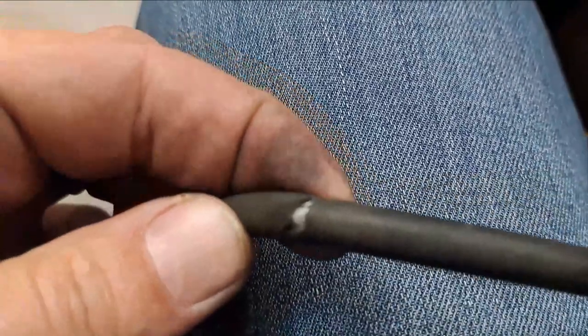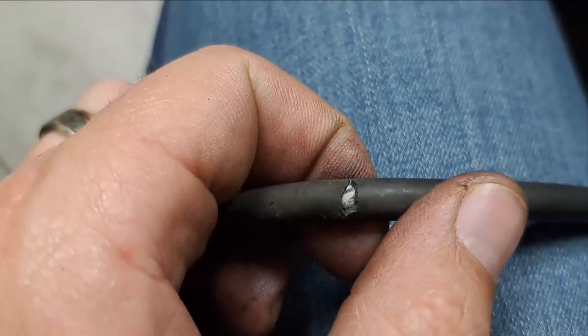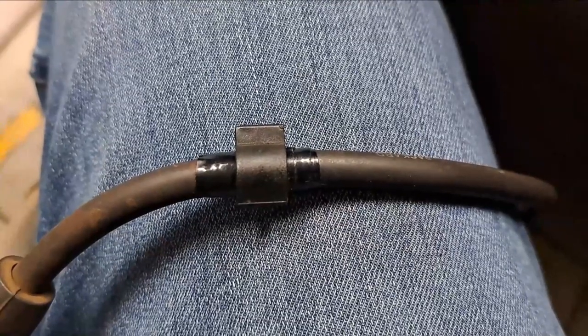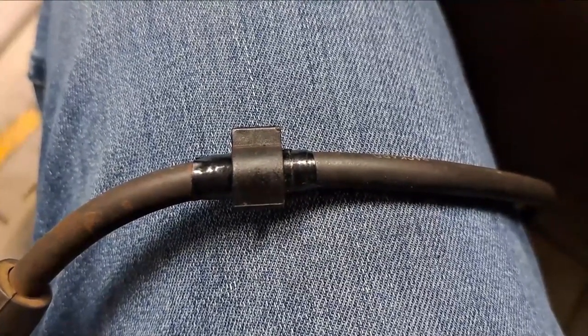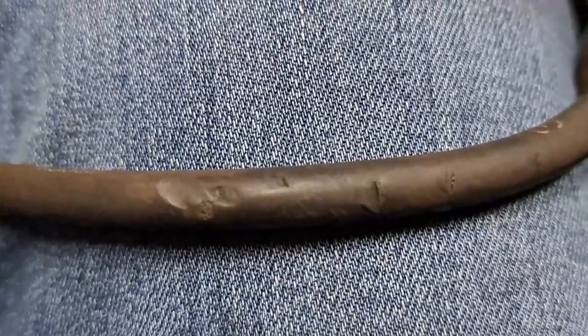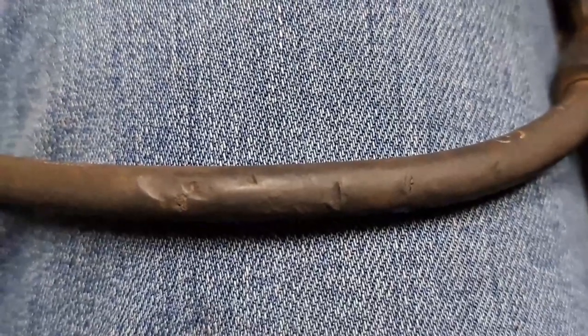This is the cable where the big arc was coming from — as you can see it's totally open. I insulated it and put a plastic cap over the place where the spark was coming through. These are the other cables, and I'm also just going to put insulation tape on them.